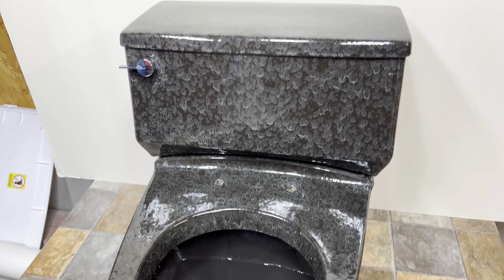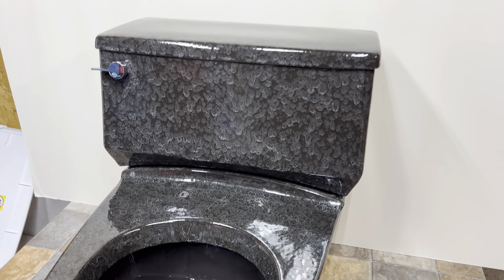Hey guys, today I'm finally back in Nebraska and I have the BorgWarner in the toilet studio. It's finally set up.